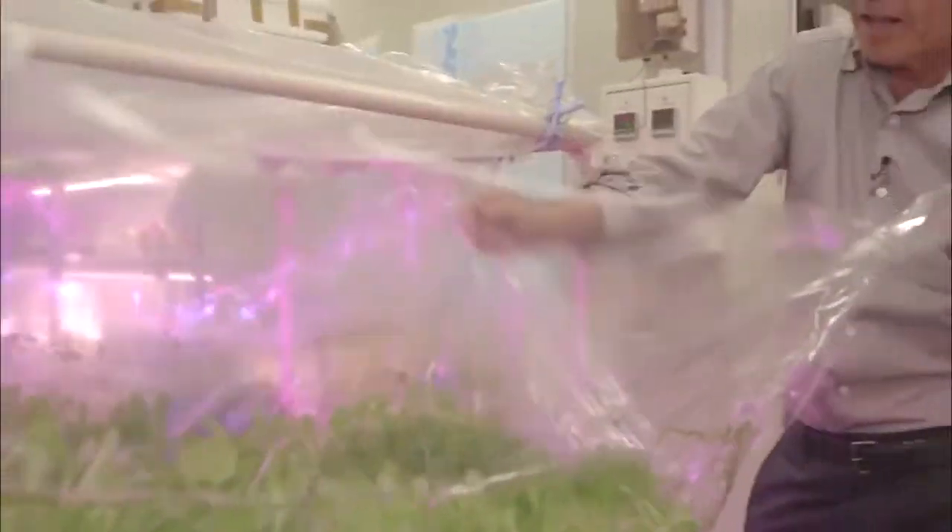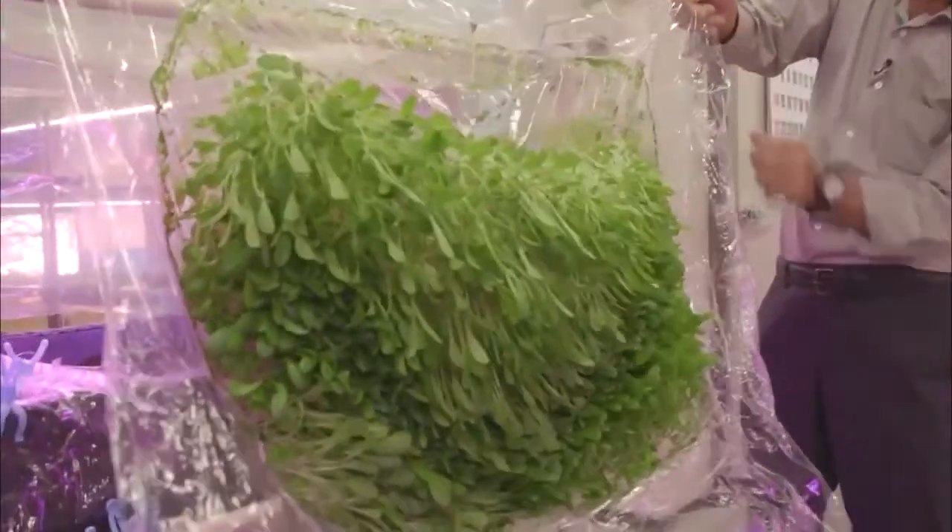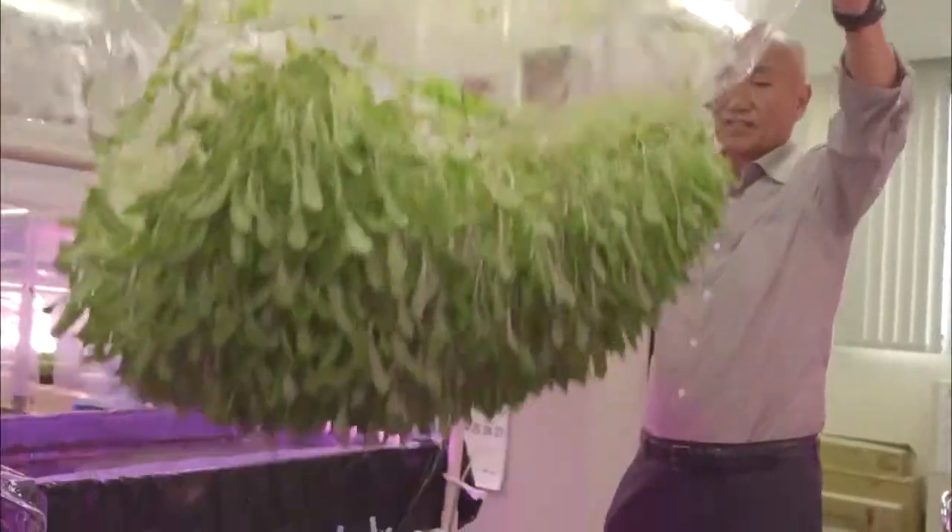A dense crop of baby leaf greens clinging by their roots to a thin polymer film. However hard he tries, they won't shake loose.